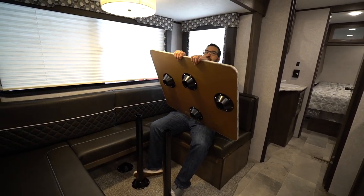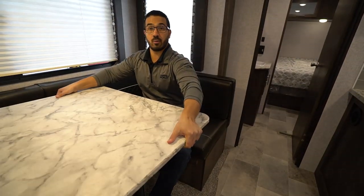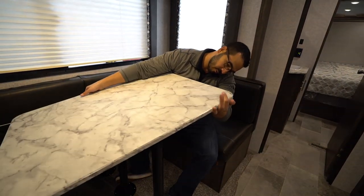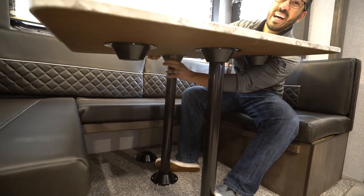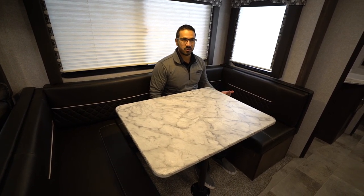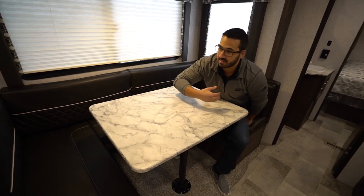If you turn the table around you'll see on the bottom there are four flanges — the idea is you can put it sideways, remove the back part, and have a standard dinette, or leave it as a U-dinette. This orientation gives a little more room to get back there. But it still has its flaws — I just hit my knee on the bar. I see what they're trying to do and I see how it can be functional, but my question is: would you actually convert from one setup to the other, or would you prefer it to just be one standard dinette? Let me know in the comments.